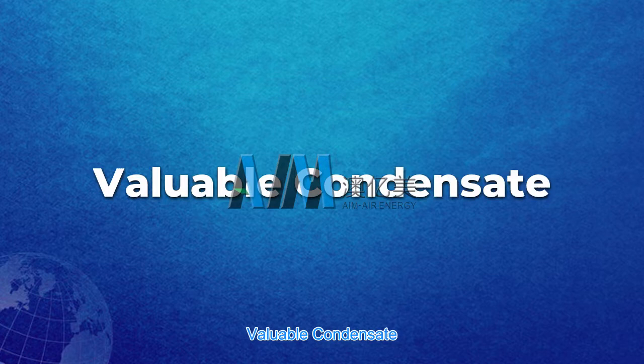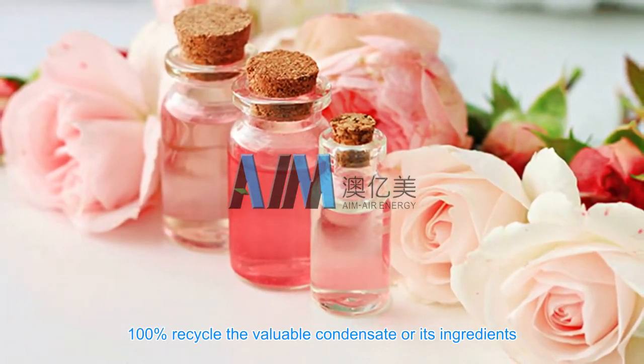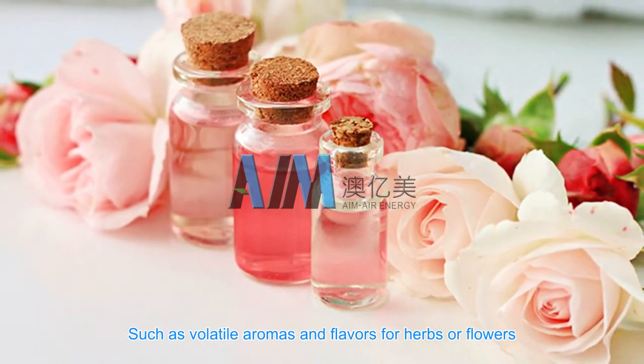Valuable condensate: 100% recycle the valuable condensate or its ingredients, such as volatile aromas and flavors from herbs or flowers.